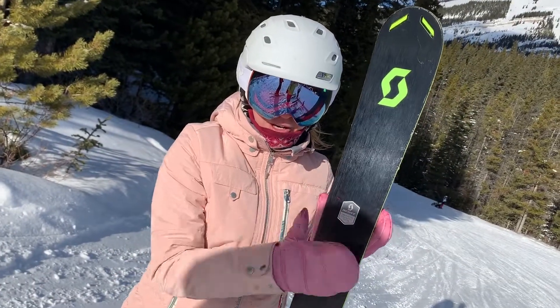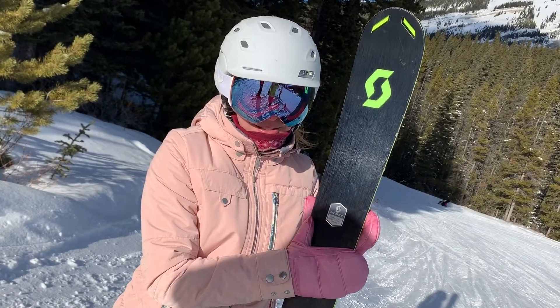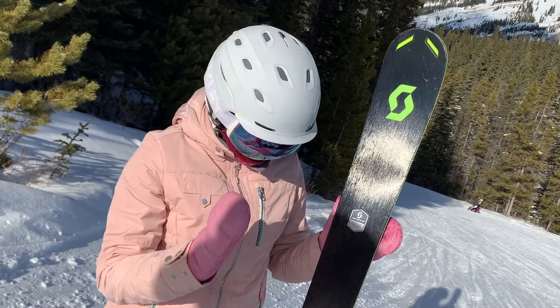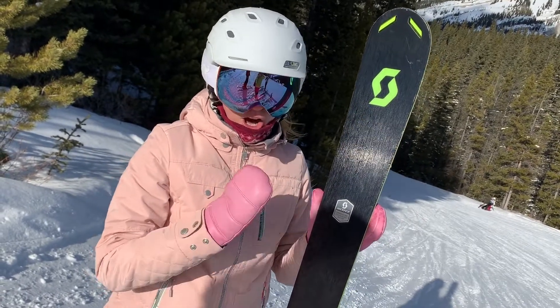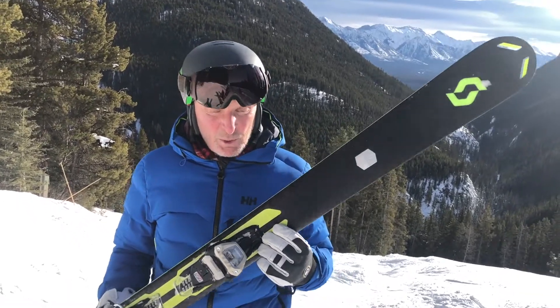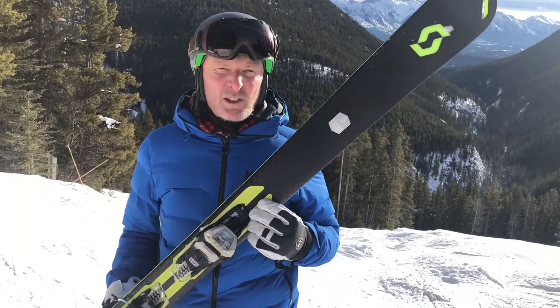It's definitely for an aggressive skier that likes to go fast, but it will also do quick turns. It's just a good ski all around — fun to ski, lots of energy in it. You put in energy, it'll deliver energy. It's great.